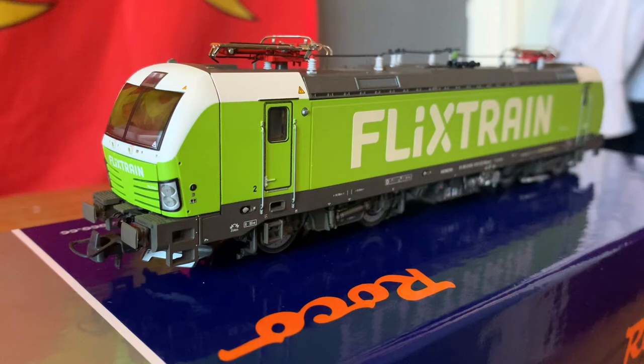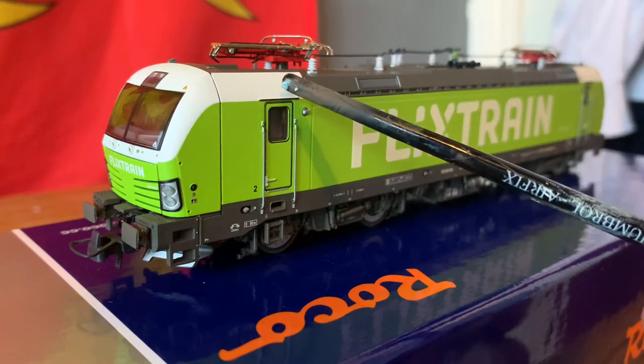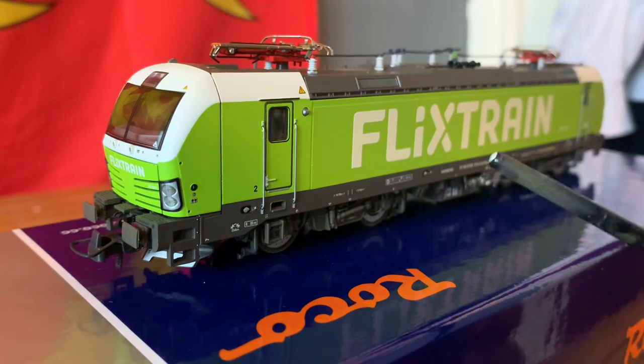You can see here we've got the livery, which is white, green, and grey. I think it's a really striking livery — it looks really good. It'd be great to see a train operator in Britain using this really bright lime green, probably one of my favourite colours. So maybe I'm slightly biased towards it, but I think it does look really, really good.